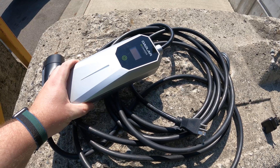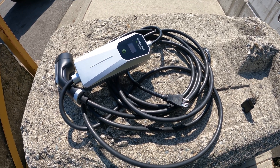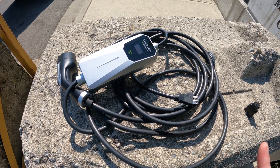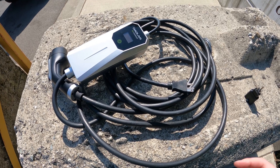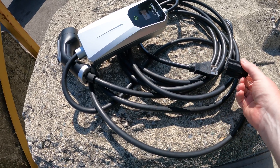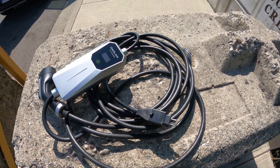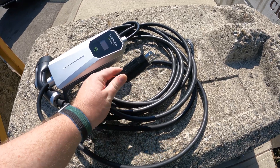Now let's look at the charger itself. What makes this one special and better than the Kia charger is that it gives you the best of both worlds. It uses a NEMA 6-20 connector, which gives you both level one and level two charging options. The included adapter slips onto the 6-20 and gives you a standard household plug. NEMA 6-20s are not as common as 14-30s, which are found in many places, but it still gives you that option when you find one.